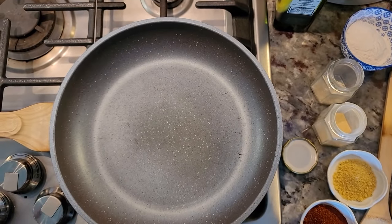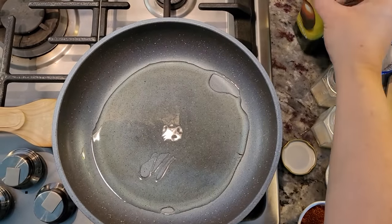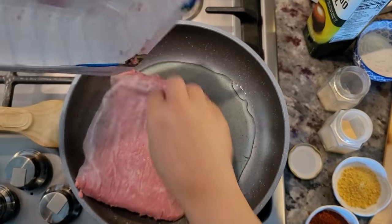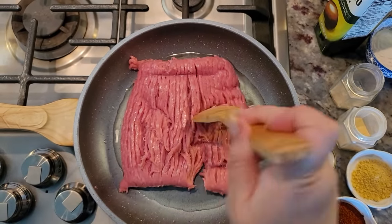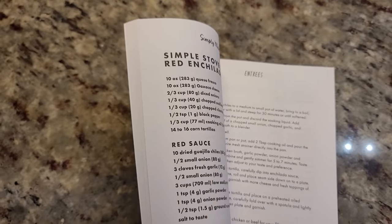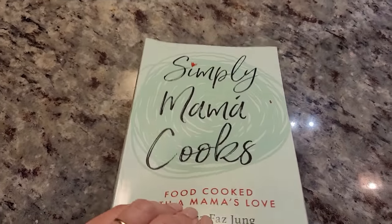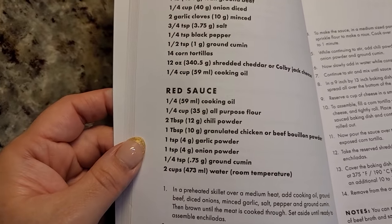Next I'm going to do the chile con carne, using ground turkey instead of ground beef. I'll need around three tablespoons of cooking oil since this is lean ground turkey — if you're using a higher fat ratio of meat, you won't need all that oil. I'm going in with the turkey, breaking it apart. Let me show you the recipe for the enchilada sauce — it's right from my cookbook. Here is the recipe for the enchilada sauce I'm using for the chile con carne, with pretty much the same ratios.